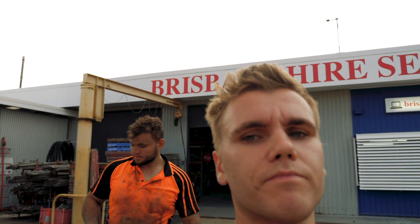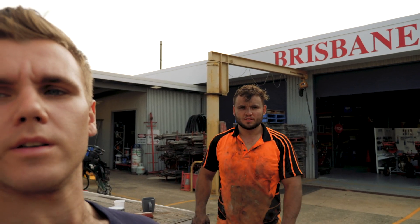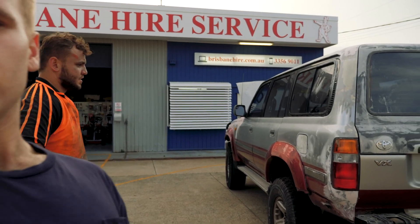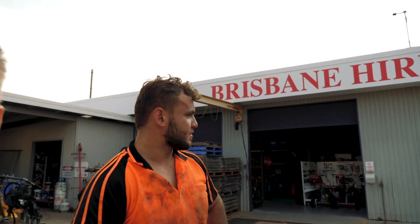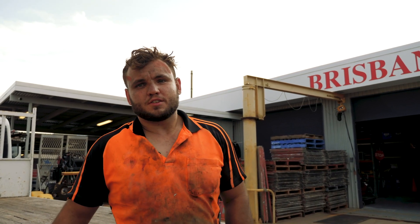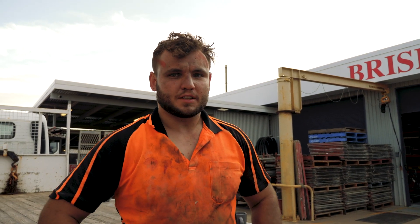Nathan's been sanding this thing for about six or seven hours now. What do you reckon — more or less? Still got a lot to do. Gotta take the side steps off, gotta take the plastic trims off, take the bull bar off, take a couple of badges off, windscreen wipers, and do a lot of taping and a lot more prep on top of that — and then we might be close to the paint.